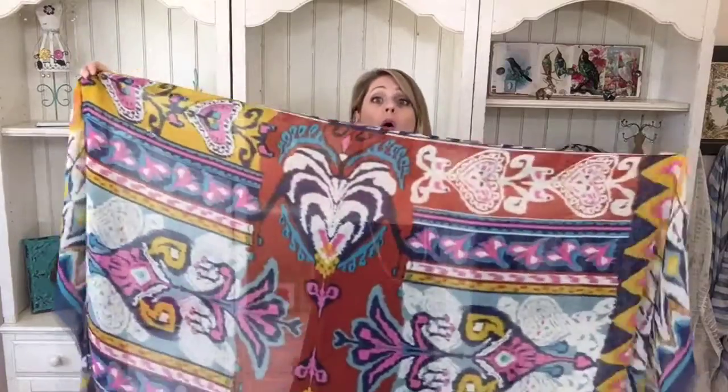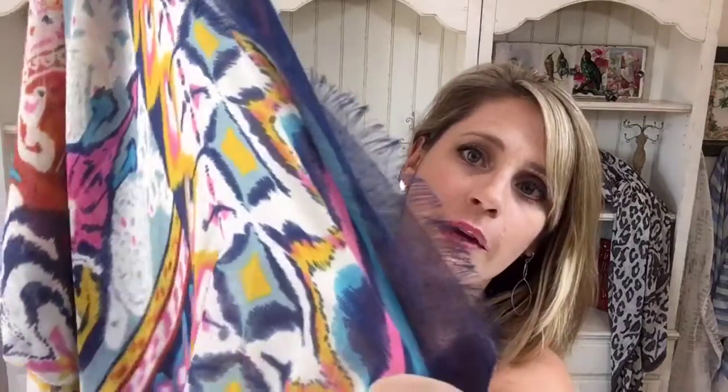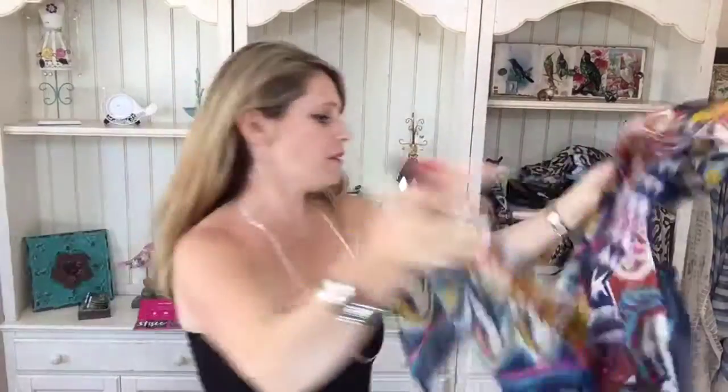This is the new summer Harlow scarf. Look at those really cool, kind of bohemian, funky geometric heart-like shapes on it. I'm such a heart lover! Really, really neat. Lots of color. Beautiful sheer fringe on that as well. Very light fringe. So that's another big one.